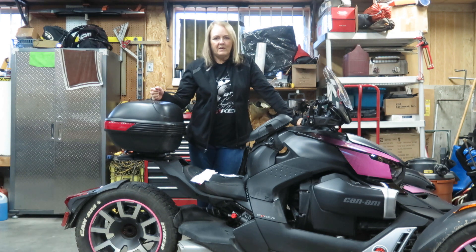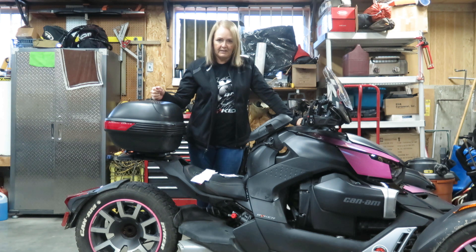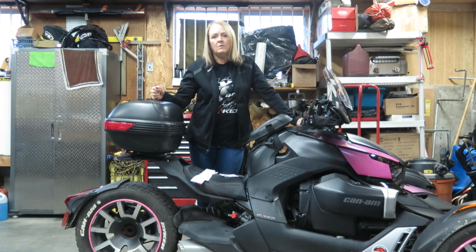Hello everybody and welcome to another Made Simple video. Today we're going to put some simple graphics on my Riker Rally and I believe that you will be informed about how to put any graphics on your Riker. There are a few basic principles that you need to follow and we're going to go through those today.